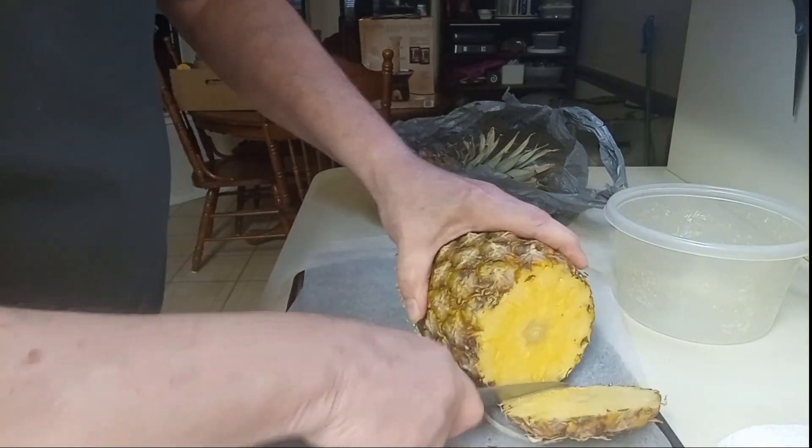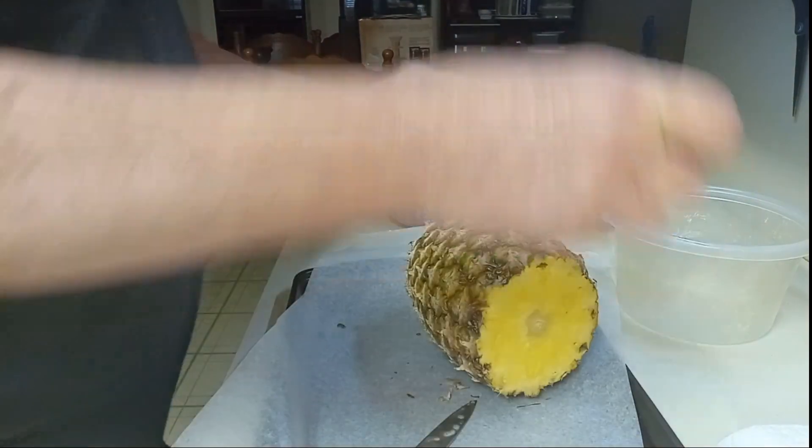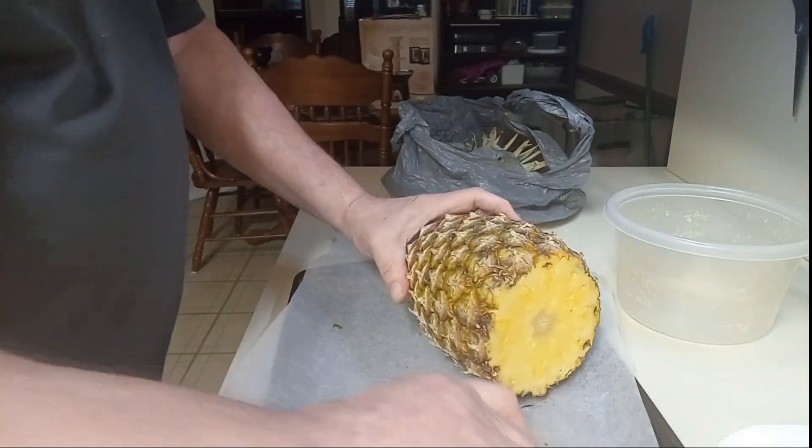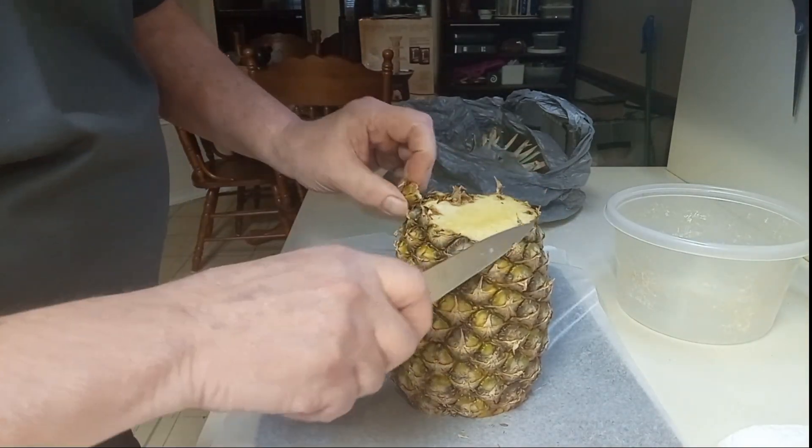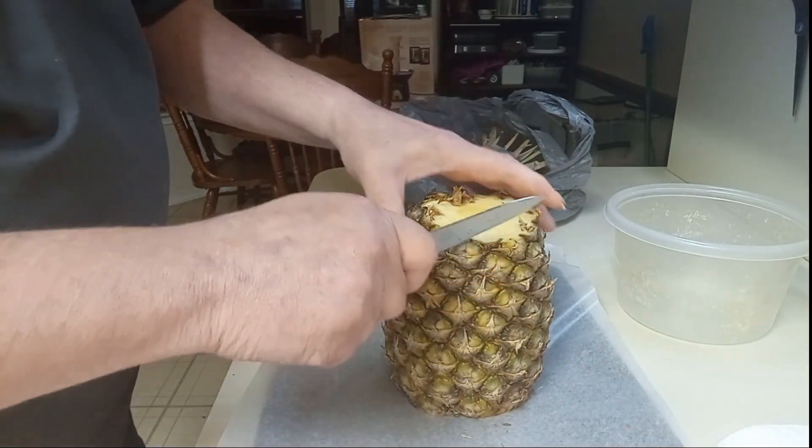I've been doing produce only two years, so I've cut a few pineapples in my day. Now we're going to skin it — that just means we're going to cut the skin off and try to get it down to the pineapple.